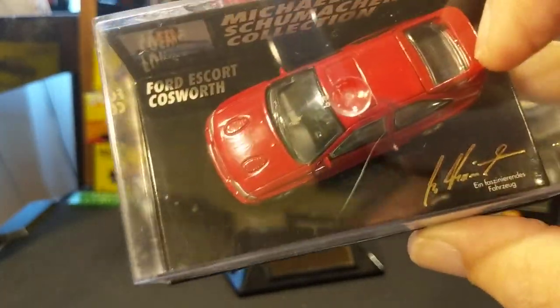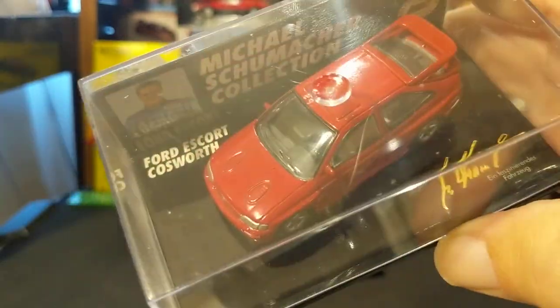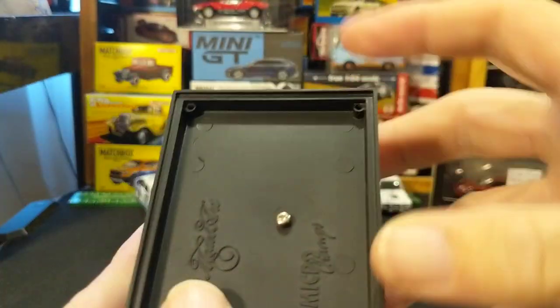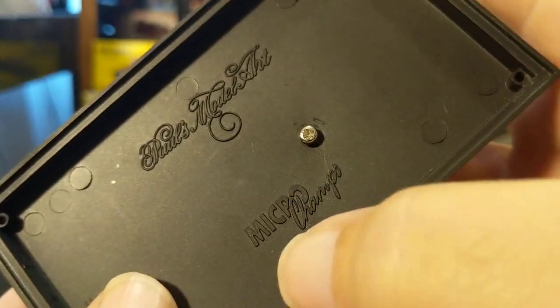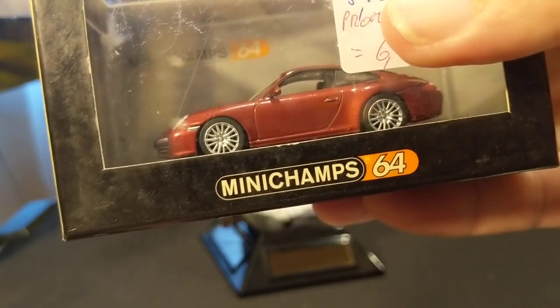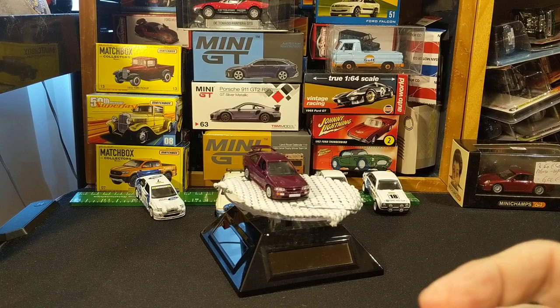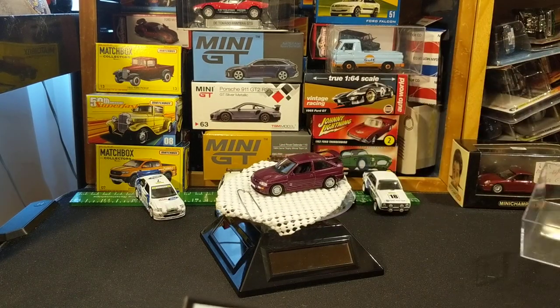Obviously, this is the Michael Schumacher Collection Ford Escort Cosworth, and it is Paul's Model Art Micro Champs. I had thought it was Mini Champs. I don't exactly know what the difference is, but I do know that they're both Paul's Model Art — I guess it's just a matter of series.